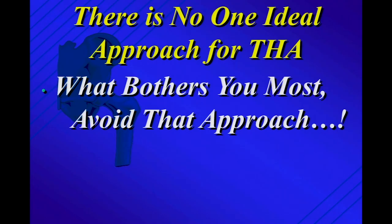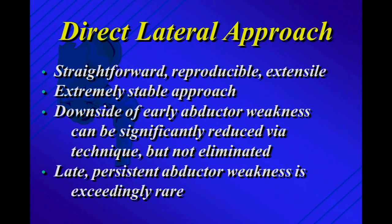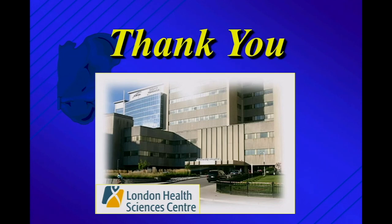I'll go back to where I started: I don't think there's one ideal approach for total hip, and no one's going to change their approach based on a lecture. My philosophy is: what bothers me most, avoid that approach. I've landed on the fact that I'll concede to my patients they're going to have a bit more of a limp in those first two to six weeks than with another approach — but their overall complication rate, I believe, will be less. Direct lateral: straightforward, reproducible, extremely stable, and late persistent abductor weakness is exceedingly rare. Thank you.